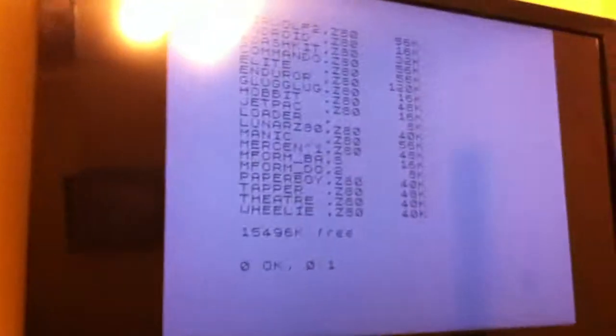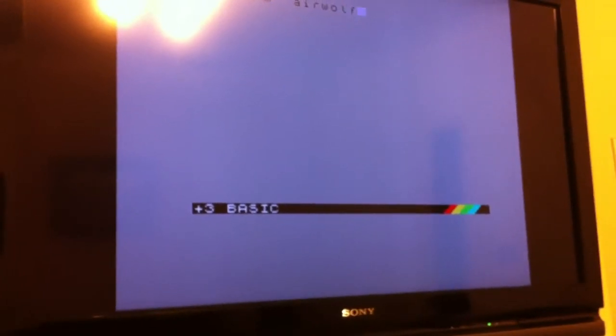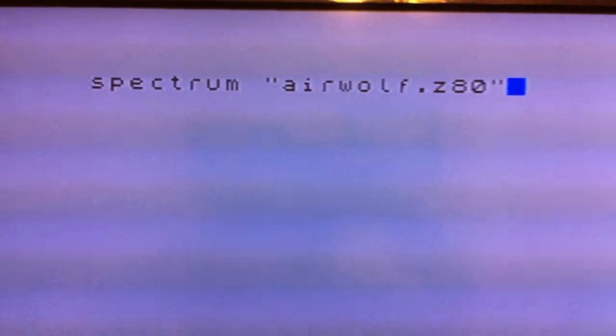So what I'm going to do now, whilst I'm doing the camera, is type in spectrum and pick a game. Make sure I've spelt it right — usually I spell it wrong — and you'll see it loading.